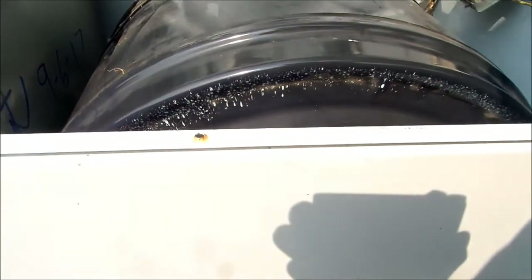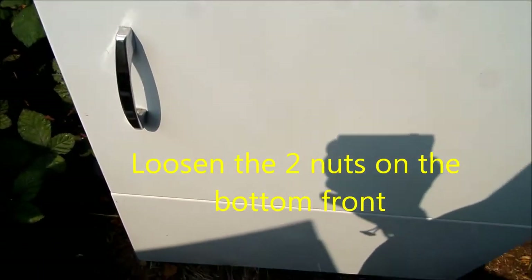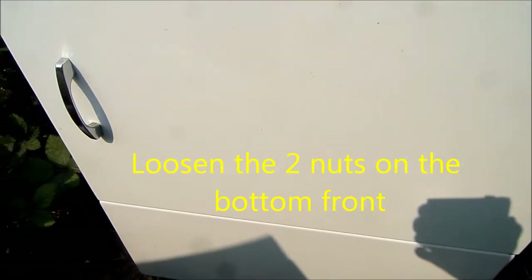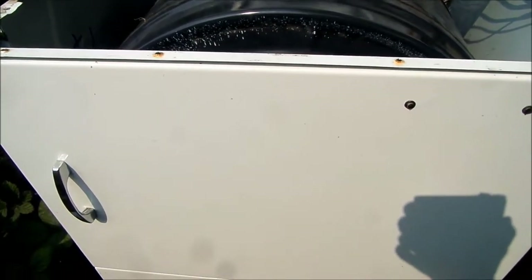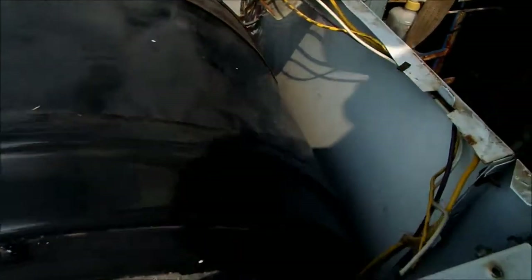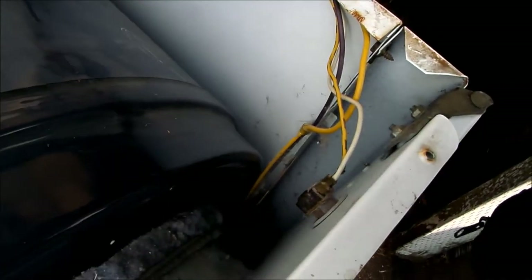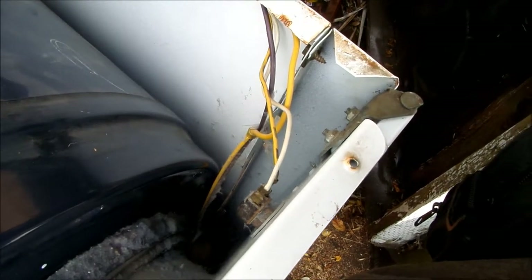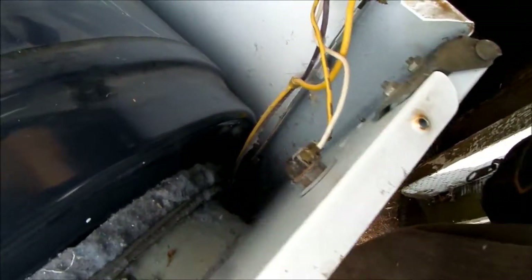Then the front panel will lift up. There are two screws on the bottom that sort of hold it in place. The front panel has these little forks that go around the two nuts — you can loosen those if you need to. Otherwise, you just pull it back and lift it up and it'll come off. Be careful with your lid switch and door switch wires. These can break, so be very careful with them.